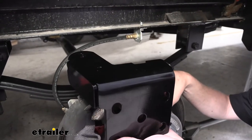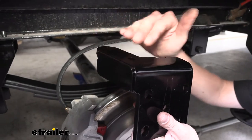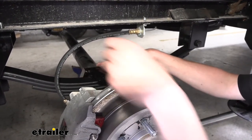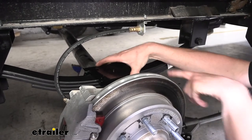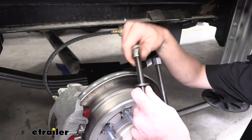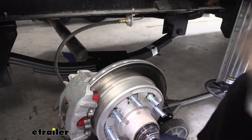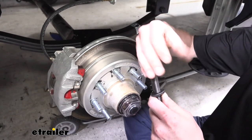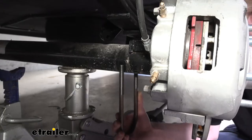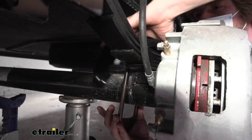Now we're ready to put our U-bolts in place with our new bracket. This is our front axle, so we need the bracket with the attachment ear — this is where our shock will eventually attach. That needs to face towards the rear of the trailer and towards the inside, sitting on top of our spring. There's a hole in the center that lines up with the peg on the top of your leaf spring stack. I recommend getting the nuts off both U-bolts beforehand so they're prepared to slide up into place. We'll take our U-bolt and slide it up around our axle, then take our bracket and make sure it's lined up with that center peg on top of the leaf spring stack.